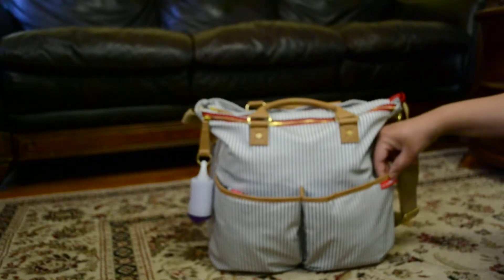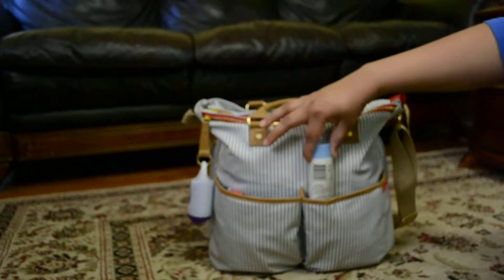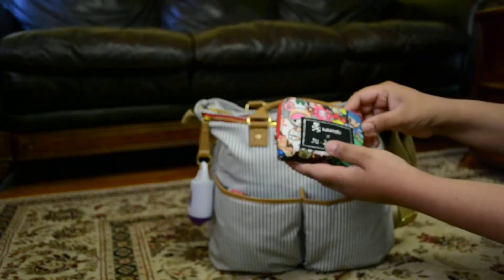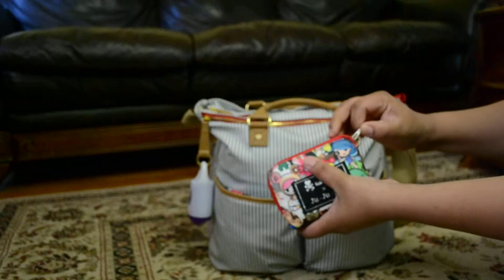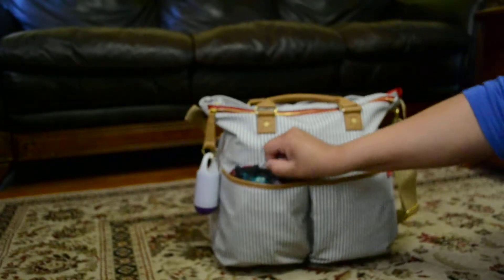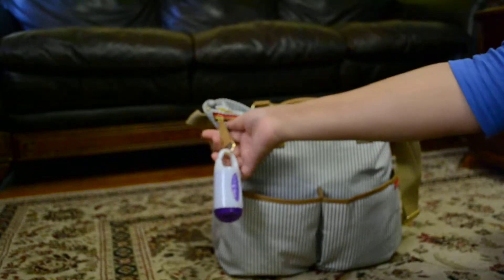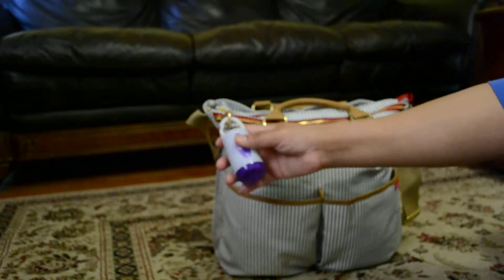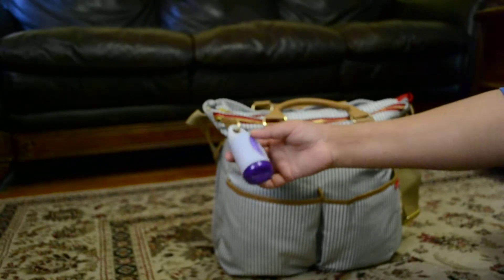Right here we have the Skip Hop logo. In the front pocket, I keep some hand cream, and then I have a little pouch by the company Jujubee — this is a Tokidoki small set piece, which I keep some snacks in for my toddler. And then I have a hand sanitizer. In the other pocket right here, I have my makeup bag. This bag also features a little key holder, which is really nice because I hate shuffling through the bag to find my keys — I can just attach my keys right here and know that I can find them.